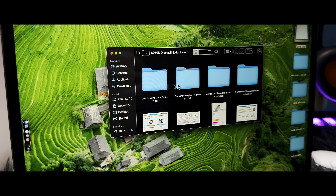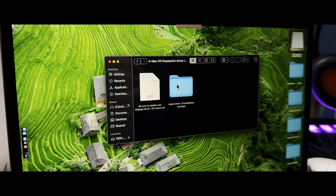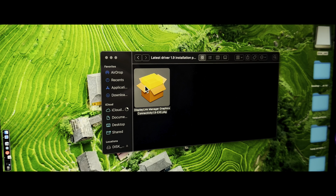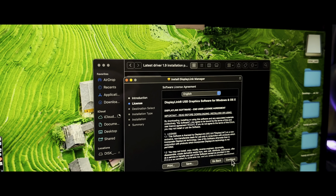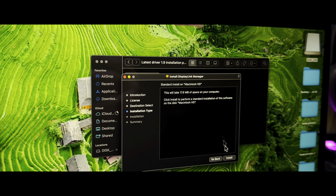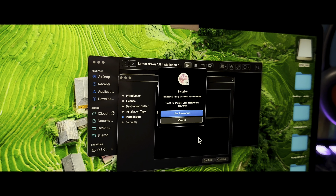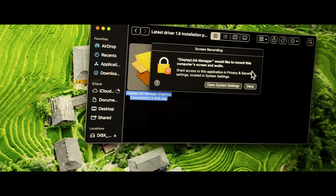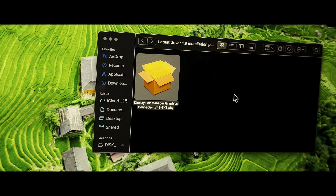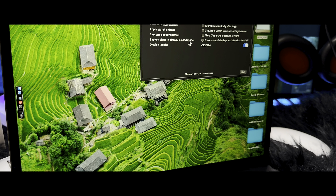Don't forget to install the DisplayLink driver for optimal functionality. The installation is super easy — you just need to plug in the USB driver that is included in the box and choose your system, whether you have macOS, Windows, or any other option that applies to your setup.